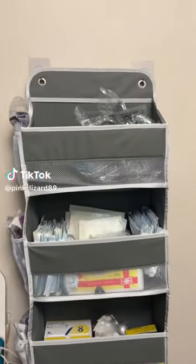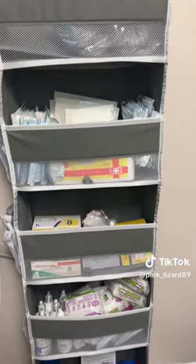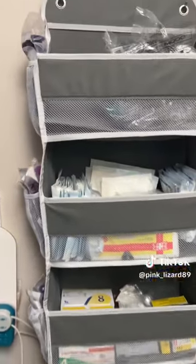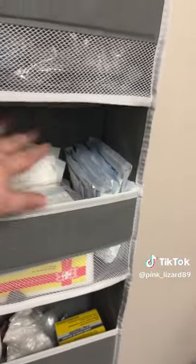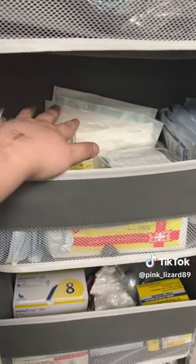So those of you who were wondering what I wanted the organizer for, here it is — to organize all my tubi stuff. Bags are up top. I've got my gauze here. This is split gauze, and this is regular gauze, along with this, which I'll be using after surgery for the old stoma.